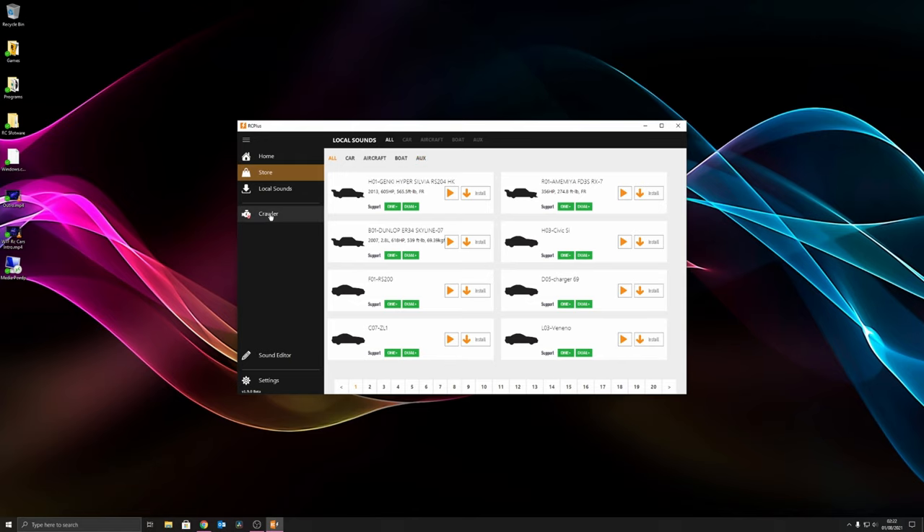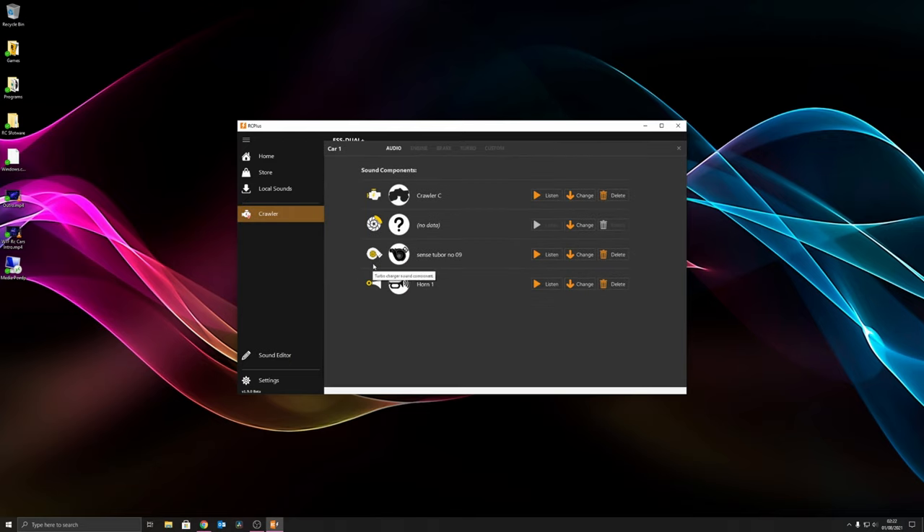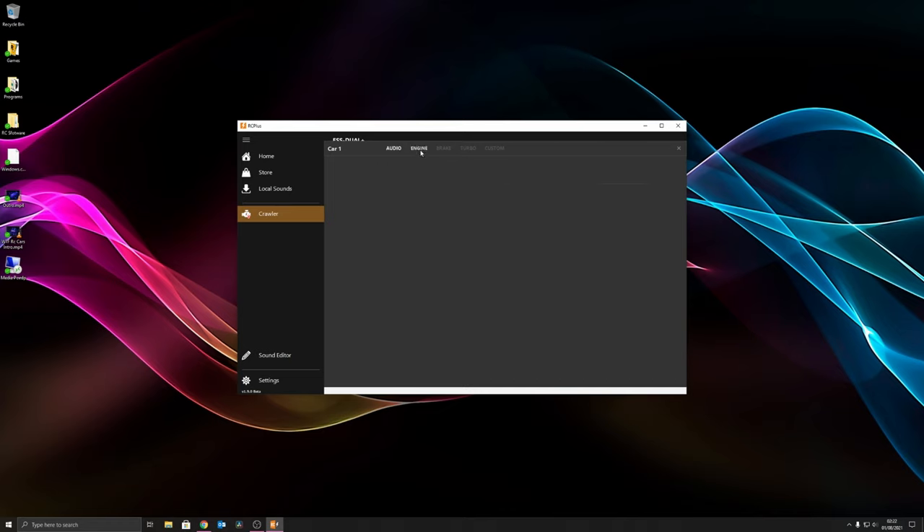I've gone through and downloaded everything already. At the bottom tab you can choose whether you're editing sound slot one or sound two, and you can press to play them back and listen to what's already installed. You can also delete the sounds from it, and then you've got your last slot which is the auxiliary channel.